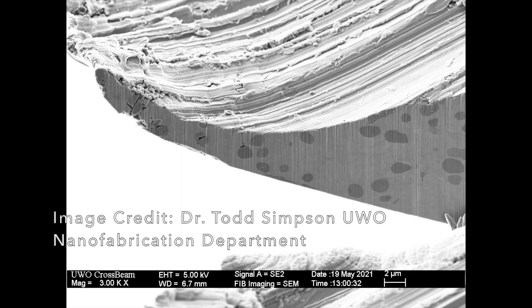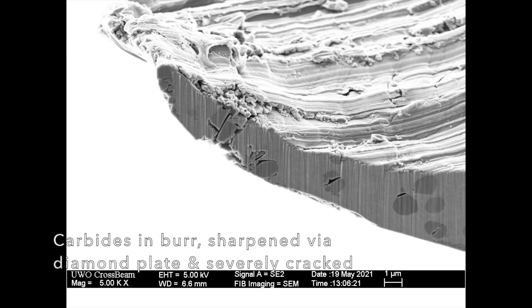Todd Simpson talks about some of the discoveries he's made surrounding carbides, and there are some really surprising things. In his research he's found that often the carbides in steel which are on the surface of the metal will almost always get cracked by diamond abrasive. It seems that when sharpening with diamond plates or lapping film with diamonds, there are oftentimes cracks through the carbides — the hardness of the diamonds causes the carbides on the surface to shatter, or when it bends the burr over, the burr is so large and aggressive that it shatters some of the carbides inside.